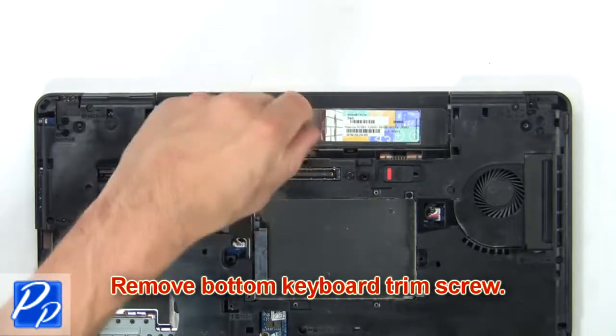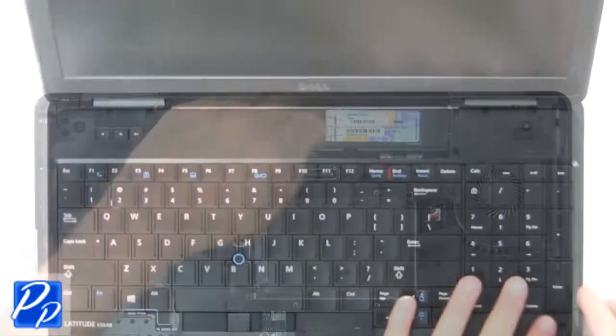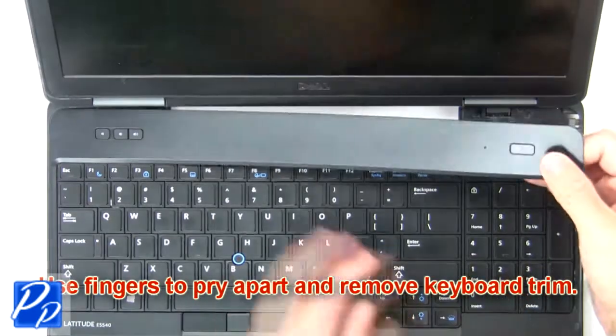Now remove the bottom keyboard trim screw. Then use fingers to pry apart and remove the keyboard trim.